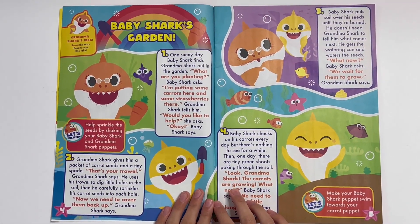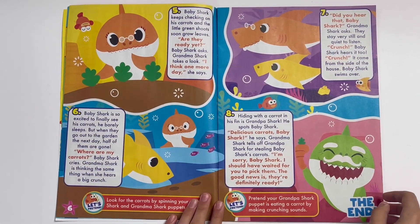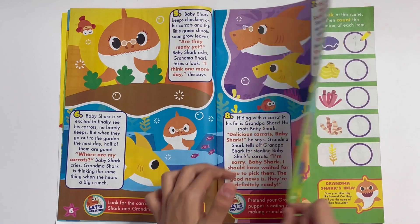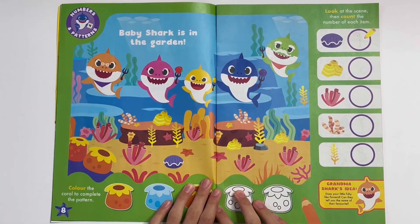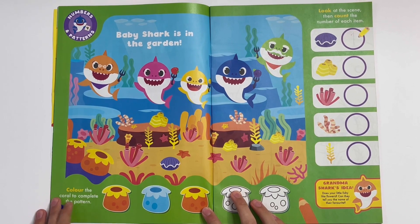Baby Shark's Garden. This is a story. Here's another page for it. Baby Shark is in the garden.